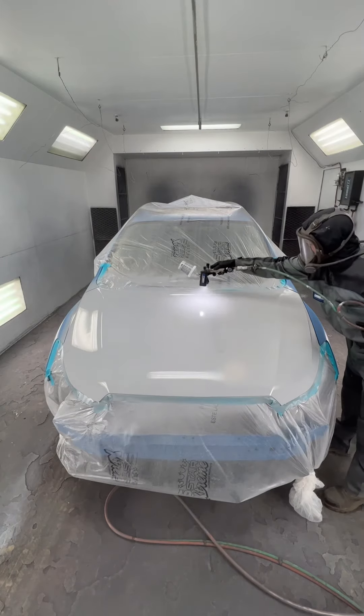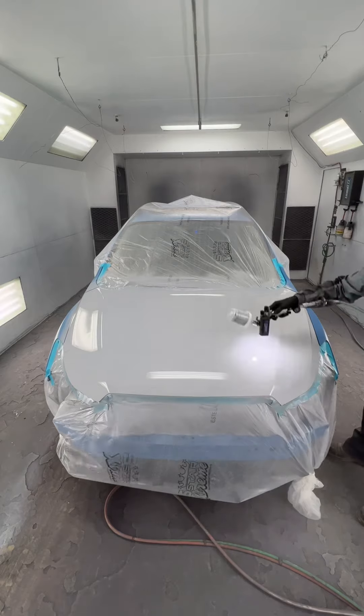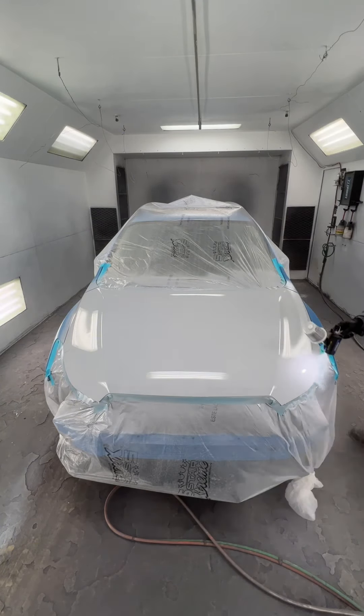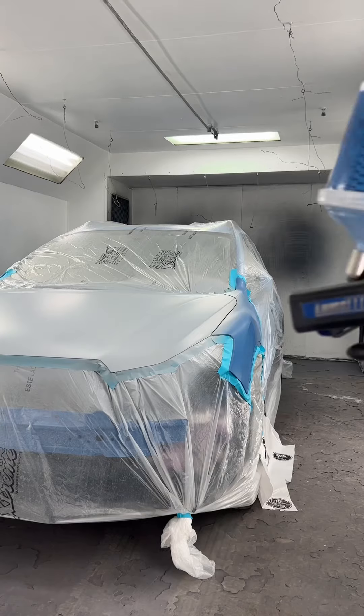Every color panel we final sand in 600 grit; blend panels like the fenders here are 800 grit. Letting our sealer lay down here — the ECS series of sealer. This called for a G5, so we're going G5.